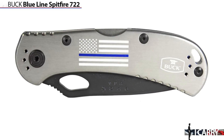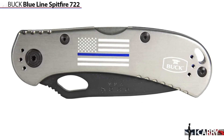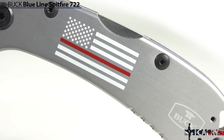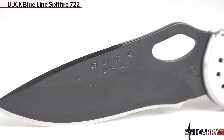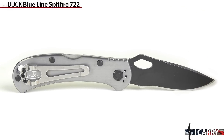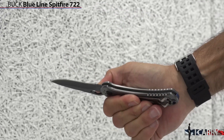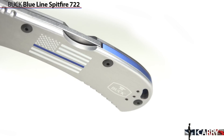Buck's Blue Line Spitfire 722 features an etched American flag logo with a thin blue line accent in honor of law enforcement. A version with a red accent line is also available to honor and support firefighters. The Spitfire 722 offers a 3¼ inch long, 420HC steel drop point blade that opens via thumb hole opening and is held open with a standard lock back mechanism. Aluminum scales help keep weight to a light 3.2 ounces. For a minimal fee, two lines of engraving can be added to the Spitfire, so it can be personalized for anyone.